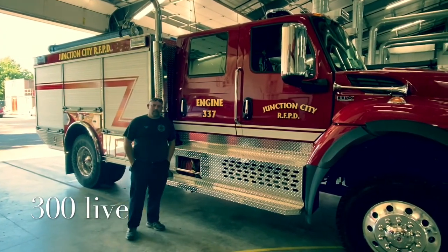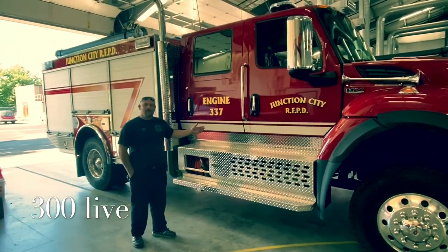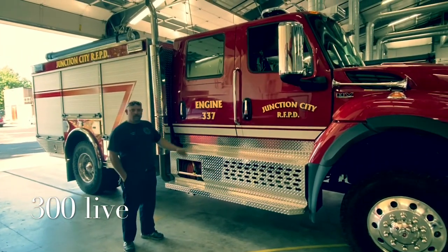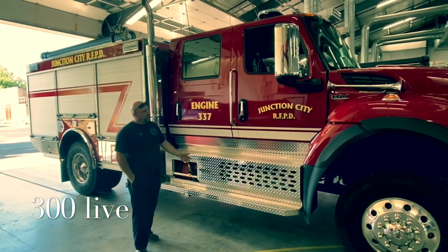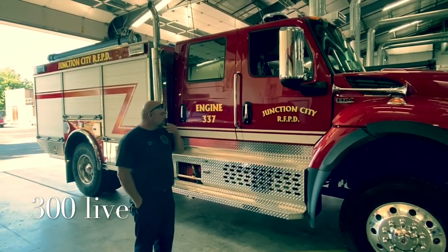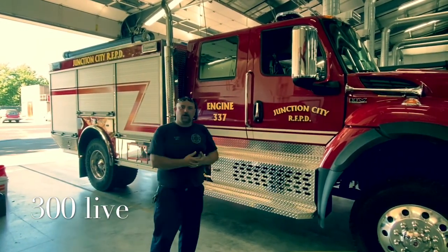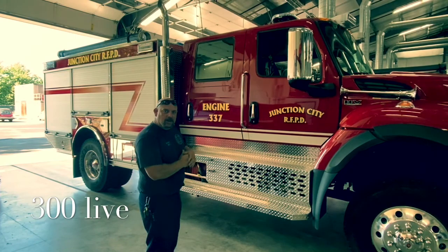Good morning, 300 coming to you live from Station 31. I'd like to introduce you to our newest engine here, Engine 337. It is a Timberwolf made by Rosenbauer, mounted on an international chassis. Basically, all I want to do is just give you guys a good walk around, kind of get you familiar with the outside of the rig today.